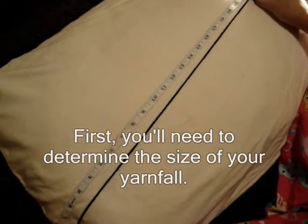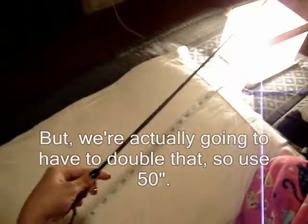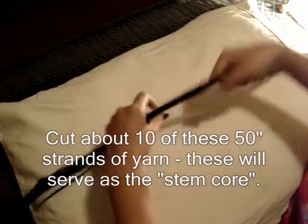The first thing you're going to need to do is determine the size of the hair fall that you want. For this project, I'm going to use 22 inches, but I'm going to give it a 3-inch allowance, so I'm going to use 25 inches and double that length. This is going to serve as your stem core that will determine the size of your hair fall. You're going to need about 10 of these — I've already cut 9. So you just put them together, fold them, and set them aside.